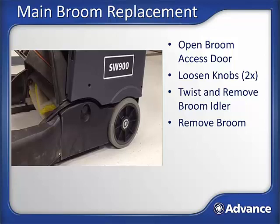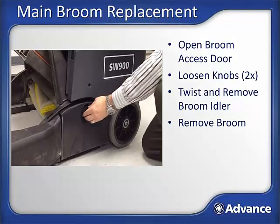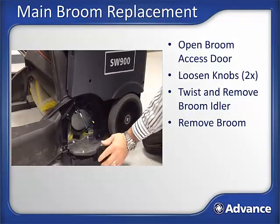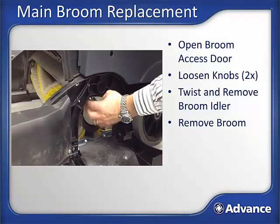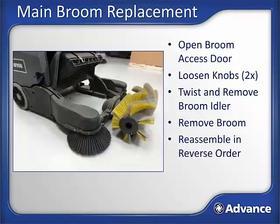Main broom replacement steps. With the hopper removed, open the broom access door on the left side of the machine. Loosen the two plastic locking knobs. Twist and remove the main broom idler and set it aside. Pull the main broom out through the front of the machine. Reassemble in the reverse order. Note: the main broom is not reversible, so it must be installed with the hexagon-shaped opening in the main broom core towards the inside of the machine.